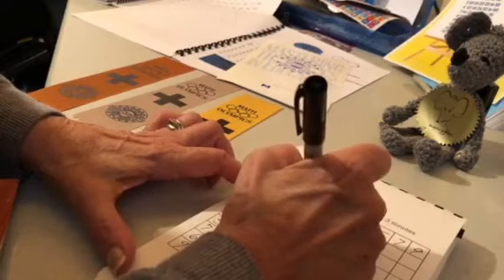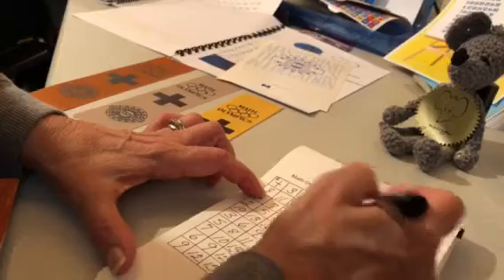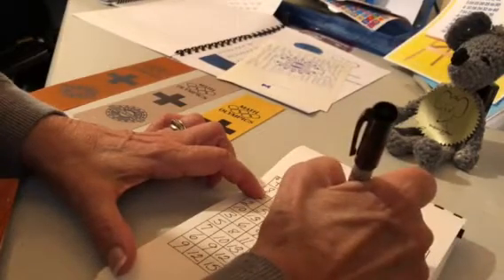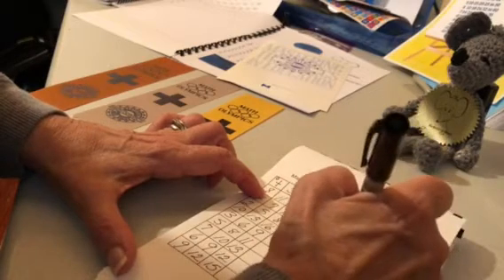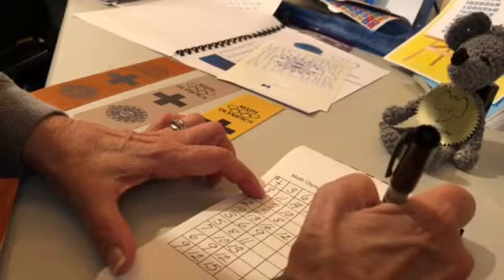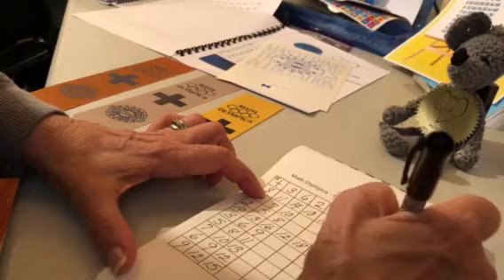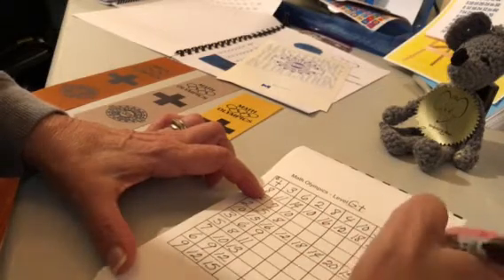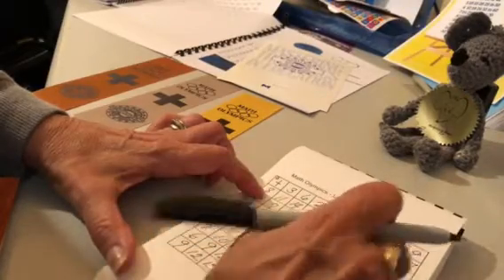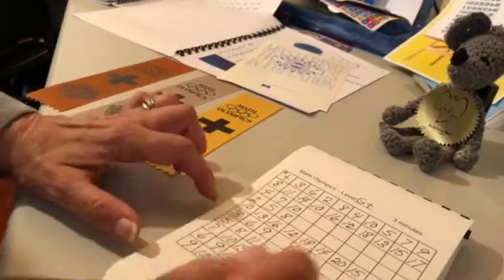Eight plus two is ten. Eight and eight are sixteen. Eight and four are twelve and eight and ten are eighteen. Eight and five are thirteen, eight and seven are fifteen. Eight and nine are seventeen — I did doubles there in my head: eight and eight are sixteen, plus one more is seventeen.